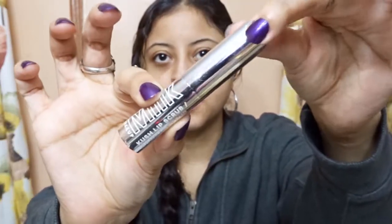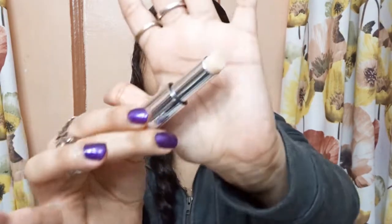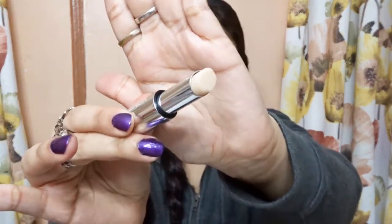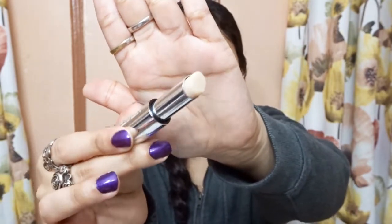This is the lip scrub — very metal and it's magnetic, so it just closes automatically. You crank it up and you can see the lip scrub. It has peppermint and jojoba oils — all that natural good stuff. By the way, it is clean at Sephora, so this is one of those products that is certified clean at Sephora.